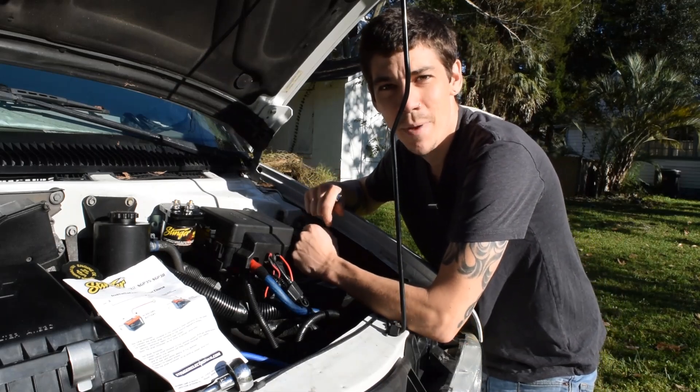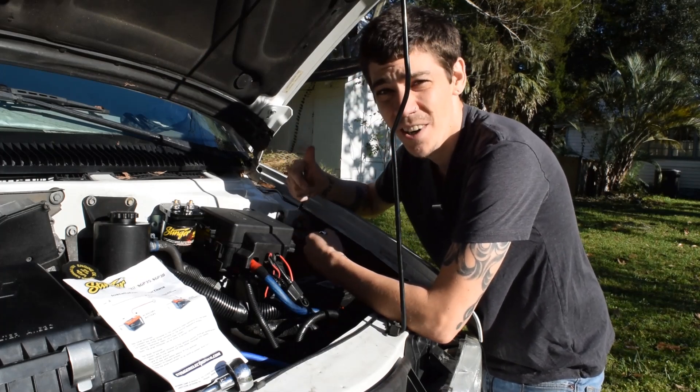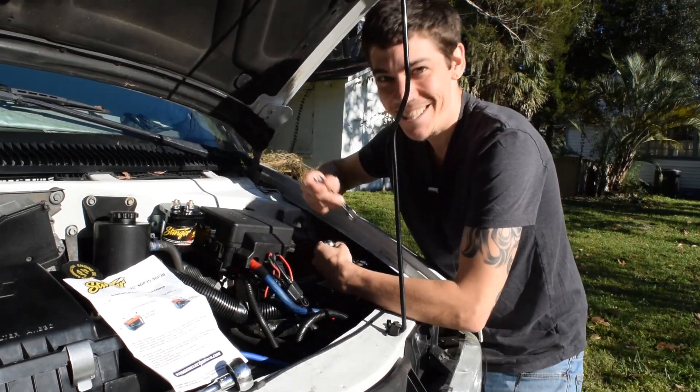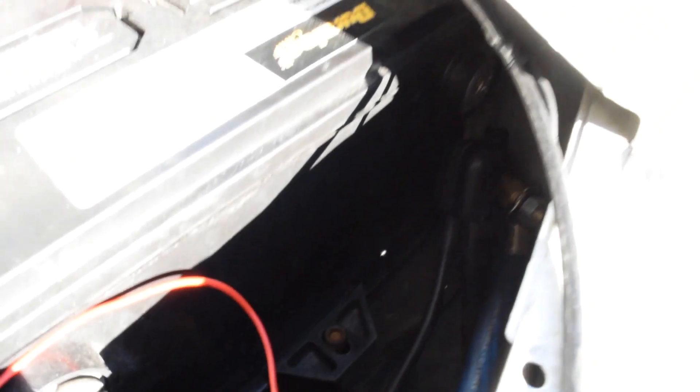Whenever you're working on a vehicle it's always a good idea to disconnect the negative battery terminal first. The reason is that if you cross two wires that aren't supposed to cross, you can fry your wiring harness, fry a computer, start a fire, or possibly get shocked. So I'm going to disconnect this and make sure the cables are positioned so they won't fall back and touch the negative battery terminal. Use short tools or work in a way where you won't touch both terminals with anything metal at the same time — you can do serious damage.